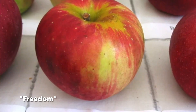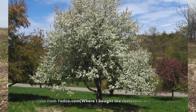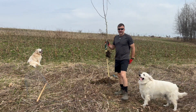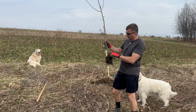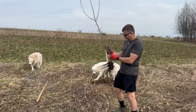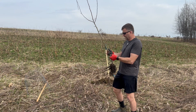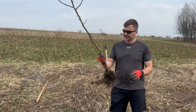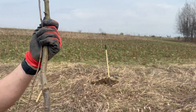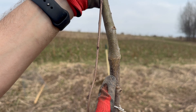I have Freedom and I have Dolgo crab — D-O-L-G-O. Same issue as I had with my chestnuts: there's a little bit of eating from voles and so forth, but we should be okay. You can see the graft took well — I don't know if you can see that union. You can see the wedge here where the graft was made.